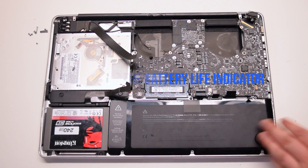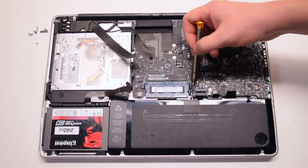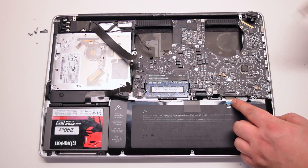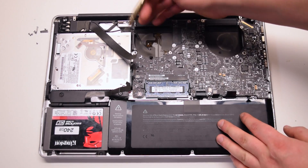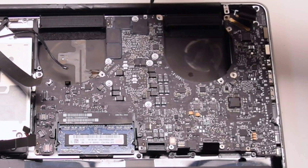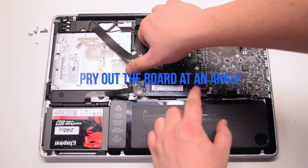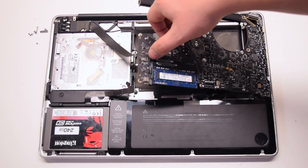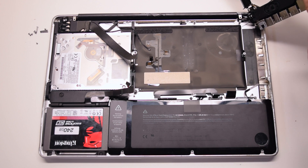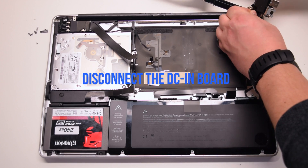Disconnect the battery life indicator. Inspect and find the seven logic board T6 screws, then remove them. Pry out the logic board at an angle — left side up first. Be careful, the microphone might still be connected and you'll have to pry that apart. Disconnect the DC-in board.